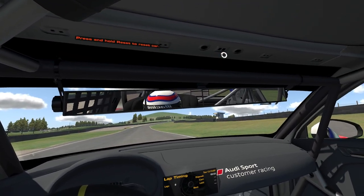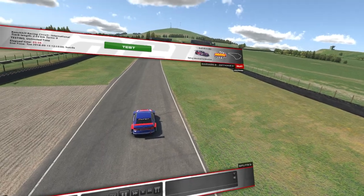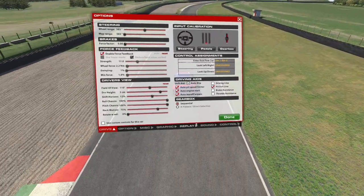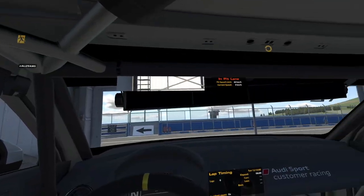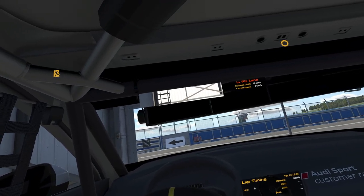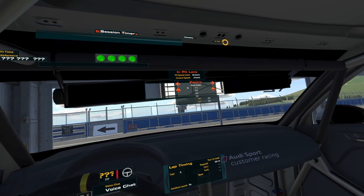I tried turning off the internal mirror views — that can often save some performance in VR anyway. So if you go to graphics and turn off the cockpit mirrors and jump straight back in, they're still there obviously, but they go black.